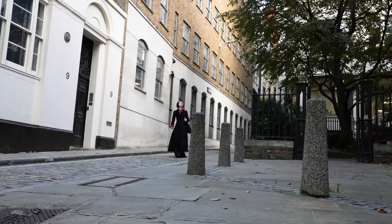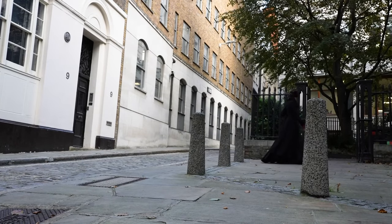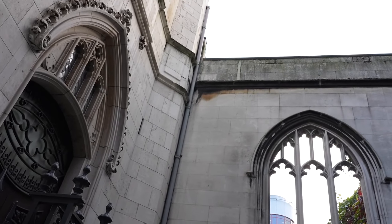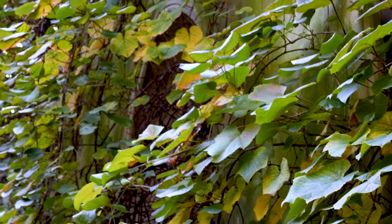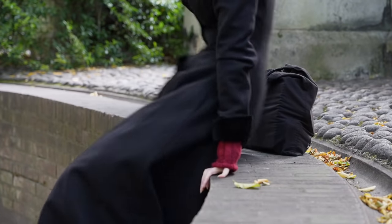Do you ever wake up one morning, see the sunrise, and get such an urge to hand-sew a thing that you take some fabric and your trusty sewing bag out to some 12th century ruins and decide to challenge yourself to sew an entire thing in a day? This doesn't really happen to me that often either, but I thought it would make a nice adventure, so here we are.